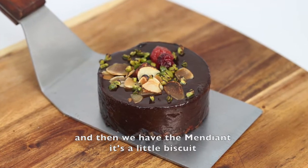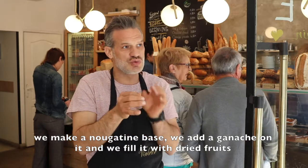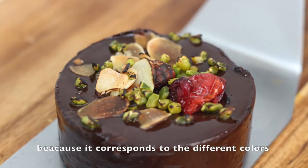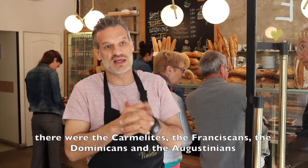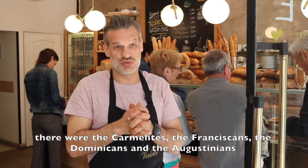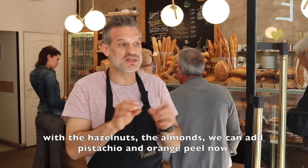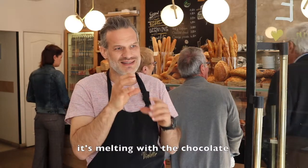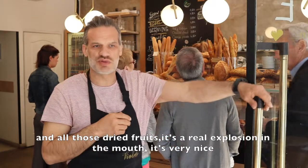Then we have the mendiant — it's a little biscuit. We make a little socle of nougatine, pour ganache on top, and fill it with fruits secs. We say mendiant because that corresponds to the different colors of the mendicant orders — the Carmes, the Franciscans, the Dominicains, and the Augustins. With noisettes, amandes, and we can add pistaches. With orange, it's fondant with the chocolate, and all these fruits secs make an explosion in the mouth — it's really nice.